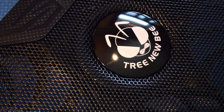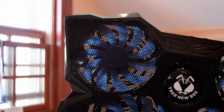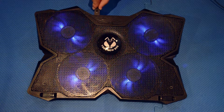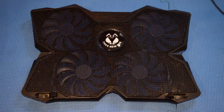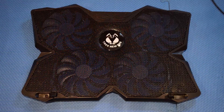First, let's take a look at the cooling pad itself. This one is from TreeNewBee and I bought it for around $20 on Amazon. It features four blue 120mm fans. Once turned on, the fans light up with blue LEDs. There are two pegs that keep your laptop from sliding off — fairly well thought out if you ask me. Along with the TreeNewBee logo, the front is made out of a hard metal mesh.